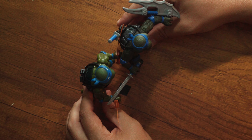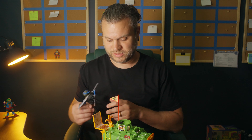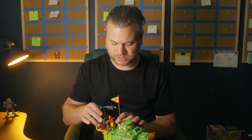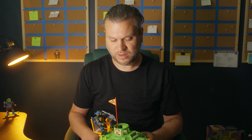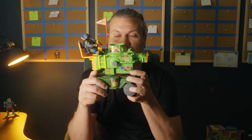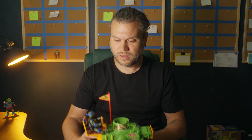The new remastered Ninja Turtles are just a tad bit taller than the originals — though it could be because their legs are more stretched out. I've also got a video coming about the new pizza shooter, and what's great is the remastered Ninja Turtles still definitely fit the old toys, which is a nice bonus.